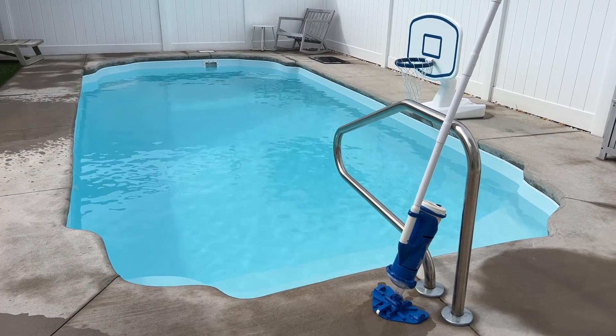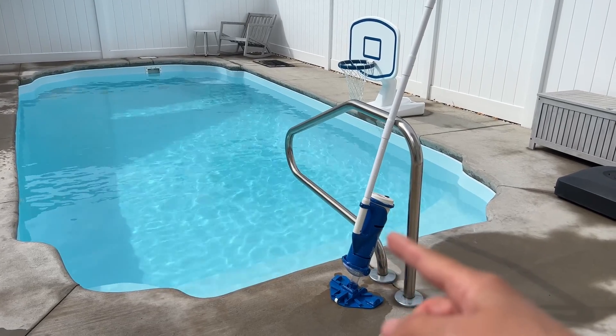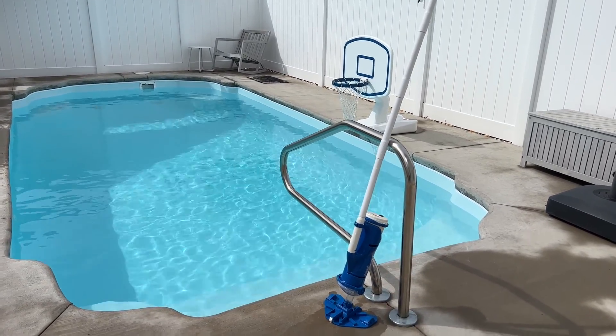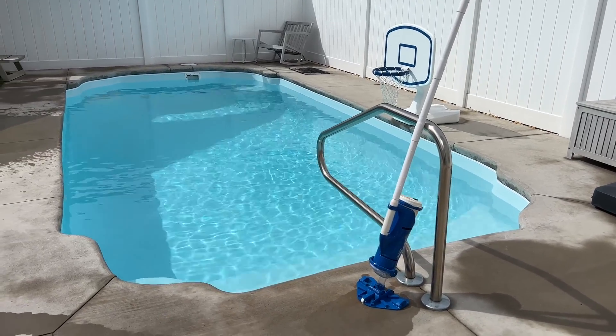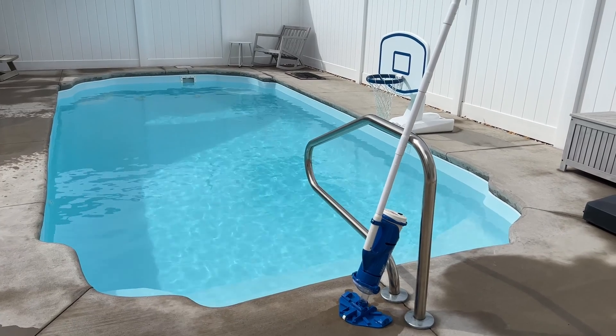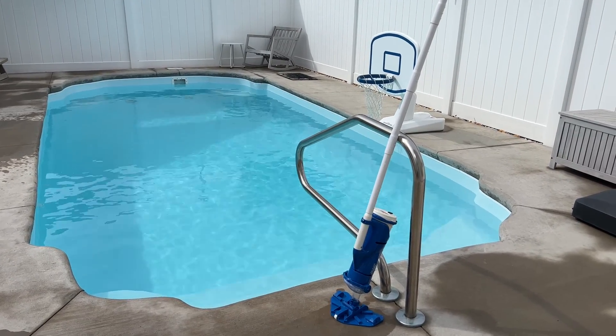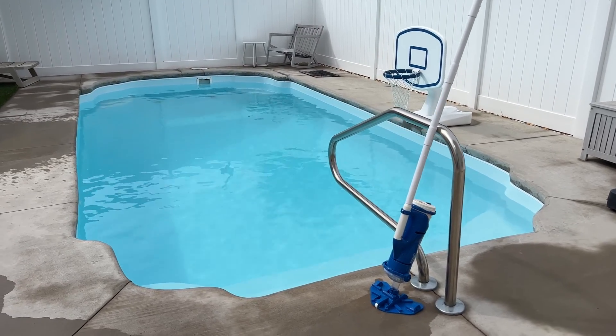Here is the pool after 48 hours. I just took the handheld vacuum and vacuumed the entire pool. I recommend using a handheld vacuum to do this. If you use the manual vacuum, you'll be vacuuming the dead phosphates into your filter. I've done this in the past without a handheld vacuum and it still works out just fine.